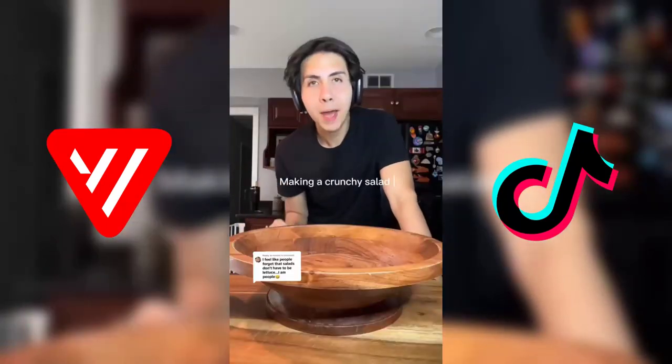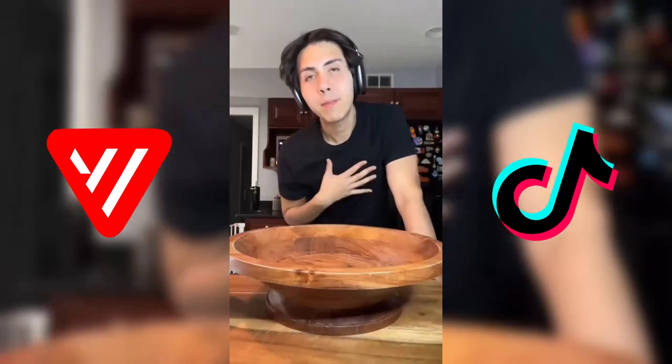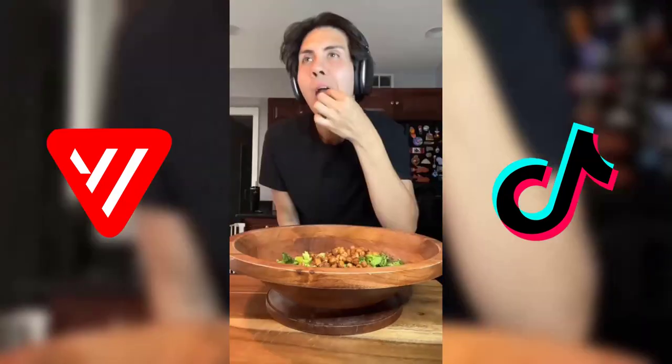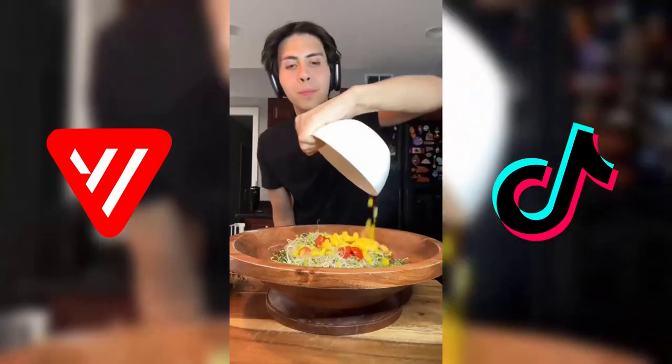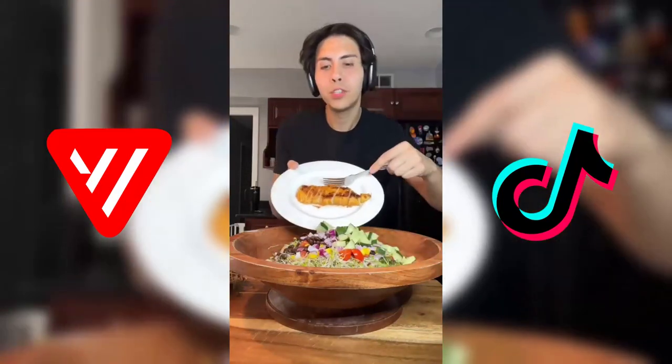Let me show you a variation of a crunchy salad I've been eating during my weight loss. I'm gonna start with roasted broccoli, crunchy chickpeas, broccoli sprouts, tomato, corn, black beans, red onion, cucumber, and grilled chicken.